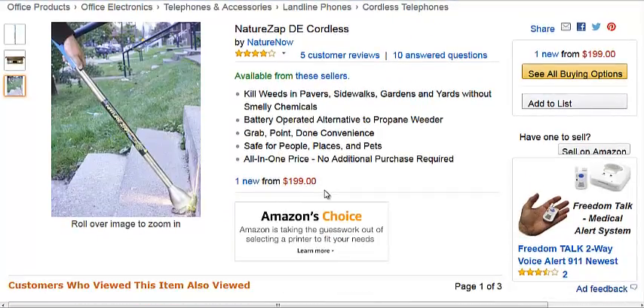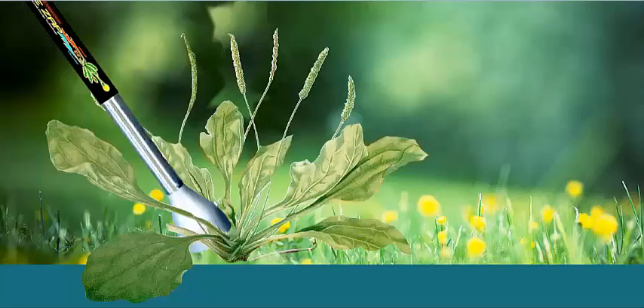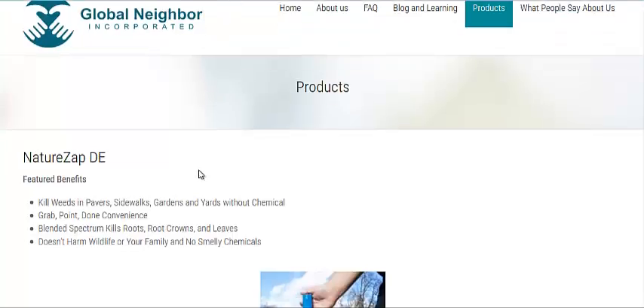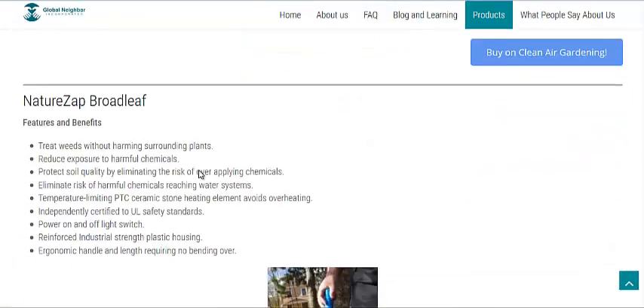Directed energy to kill weeds. And don't forget, most of your weeds in your garden are edible — that doesn't mean they taste good, but they are edible, so you could get rid of them that way as well. You can read more about it in the link in the description. I will link to NatureZap.com, and there you can find links to the Amazon page, and I'll also link to the products page that has all three different products on there.